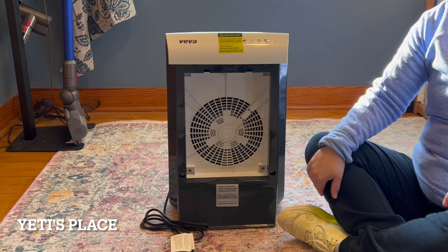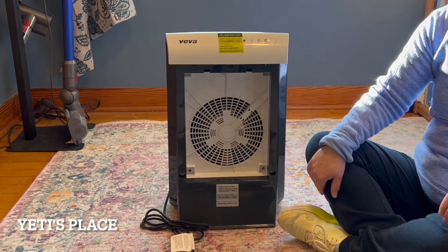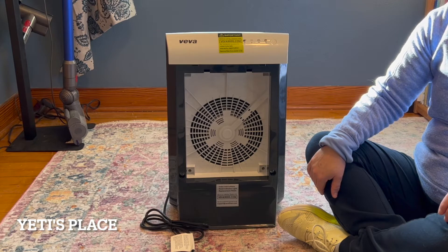It captures particles, eliminates odors, has a washable pre-filter, a three-stage airspeed, and it's 100% ozone free.